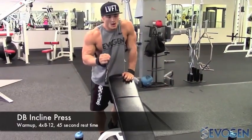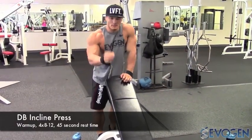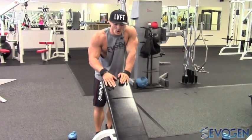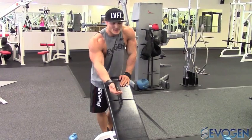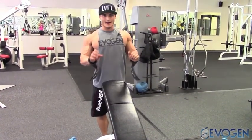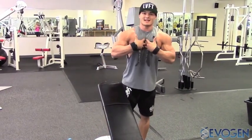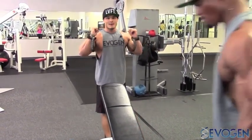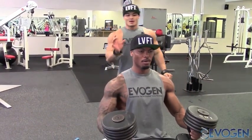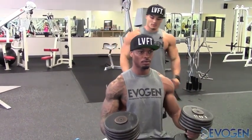Alright, first thing you want to do on the dumbbell incline is your body position. You want to set the bench at about 45 degrees — between 30 and 45 degree angle. When you get set and lay back, only your hips and your shoulder blades should be touching. Roll your shoulders down and back to lock those shoulders in place. That's going to enable your body to open up the chest and pin those traps down.